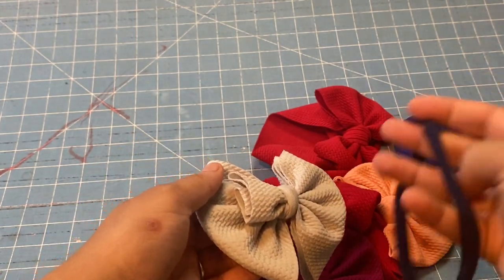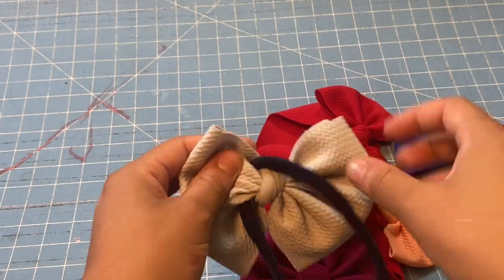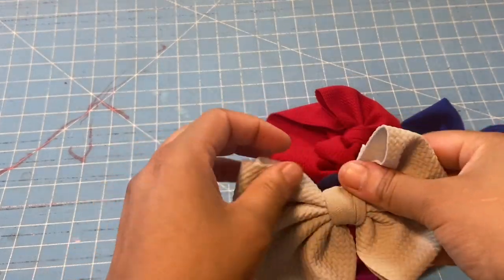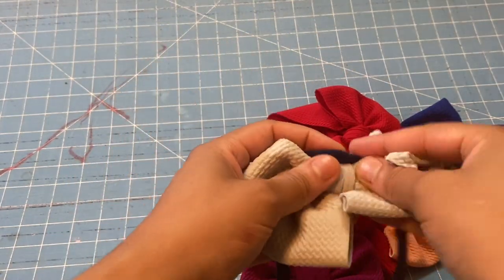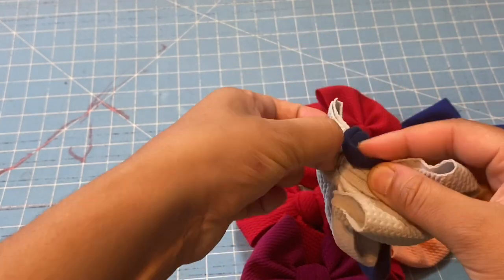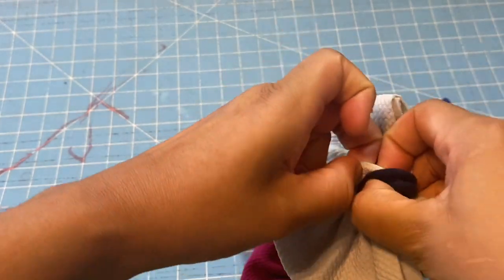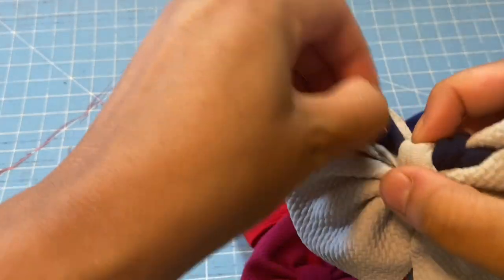You take it and you wrap it around the tail that you left. This is my right side and this is my left side. Then you just want to take it and go through the centerpiece — you're just gonna